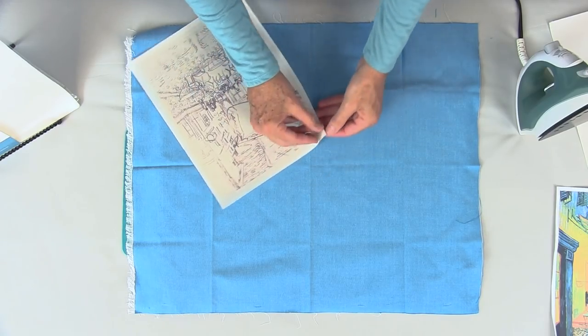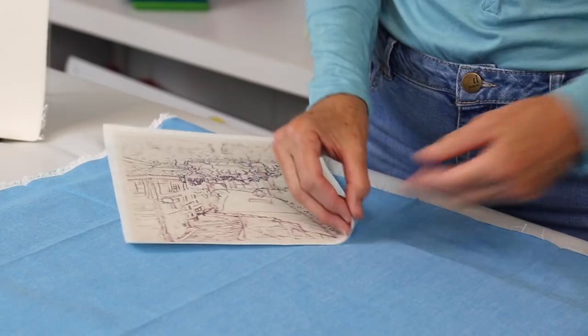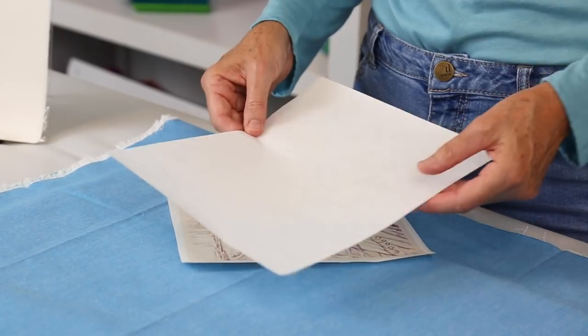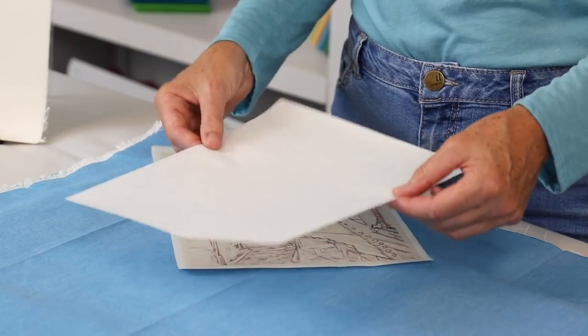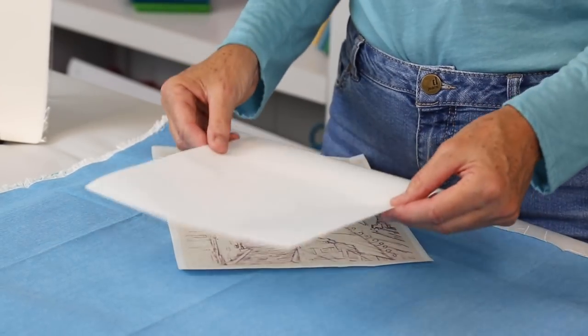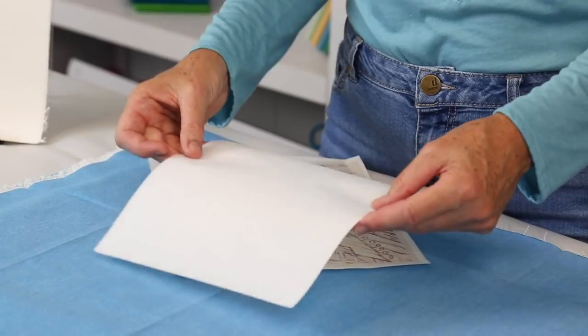So what you do is you take your printed piece — this is what it looks like at first — and you slide this through your inkjet printer. On my printer it goes face down, it rolls through, and it comes up. Whichever direction yours goes in, it is only good to use on an inkjet printer, or you can draw on it. Don't put it in a laser printer because it won't work.